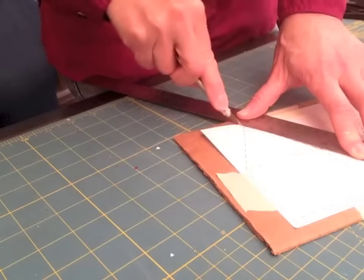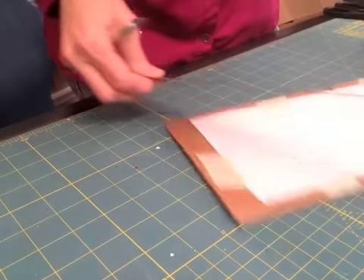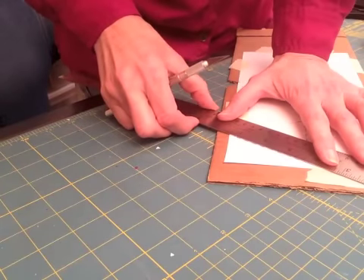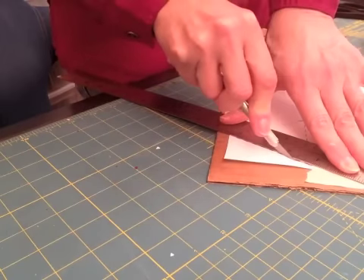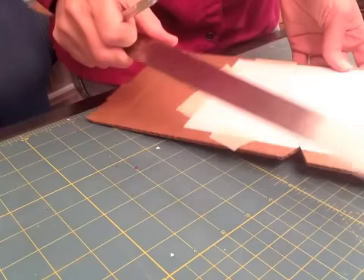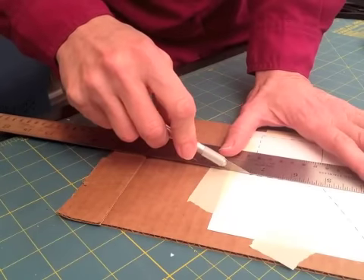If you cut down with the lines and not across them, you can see I lined up my pattern the same way the ridges are going, and that just helps keep your structure strong.